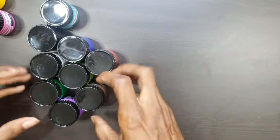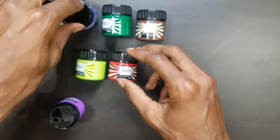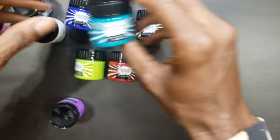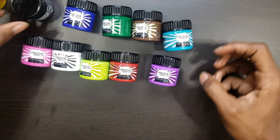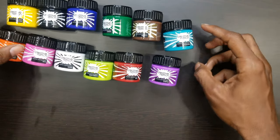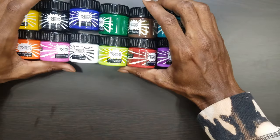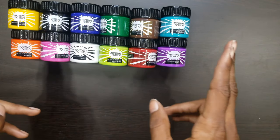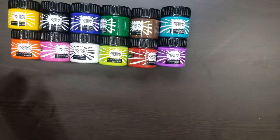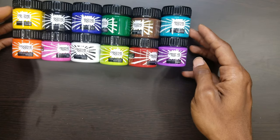So these are all of the colors. These are all the colors that are available at the moment — that's what I was told. So if you order from them, this is what you'll get. Of course if you want different colors, you can mix and all that kind of stuff. At the moment they don't have the neons, but I'm pretty sure in the future they will.